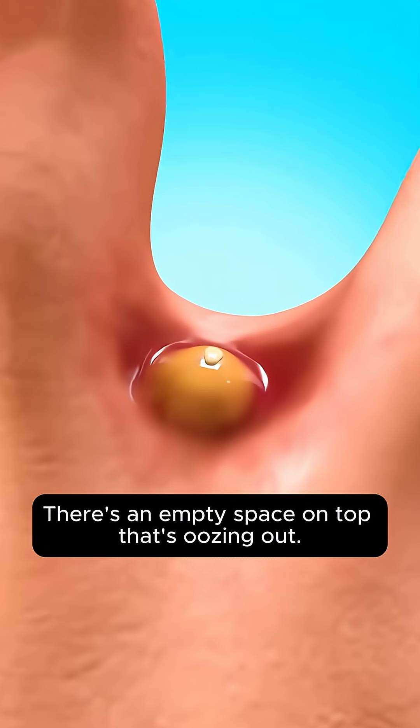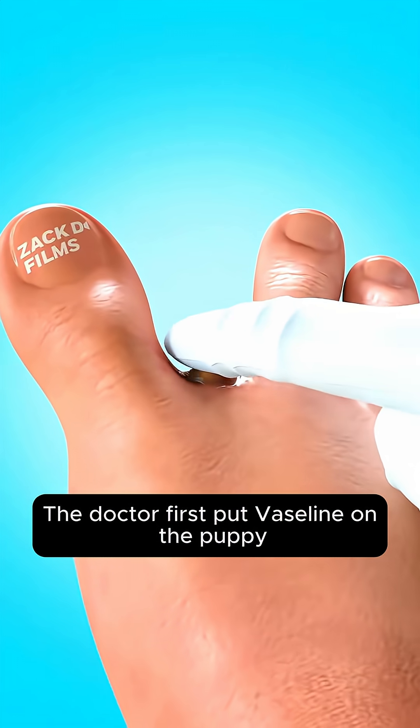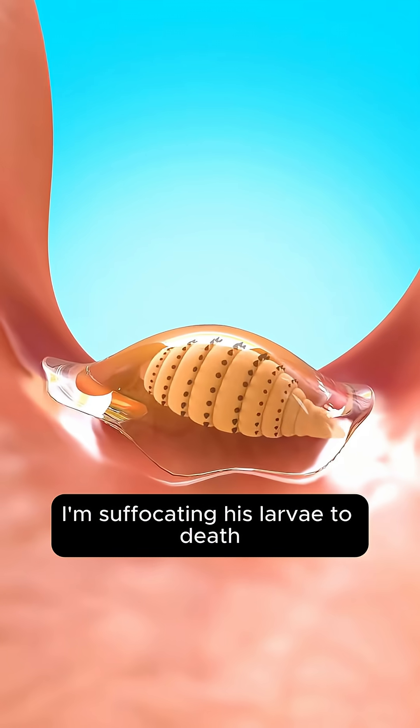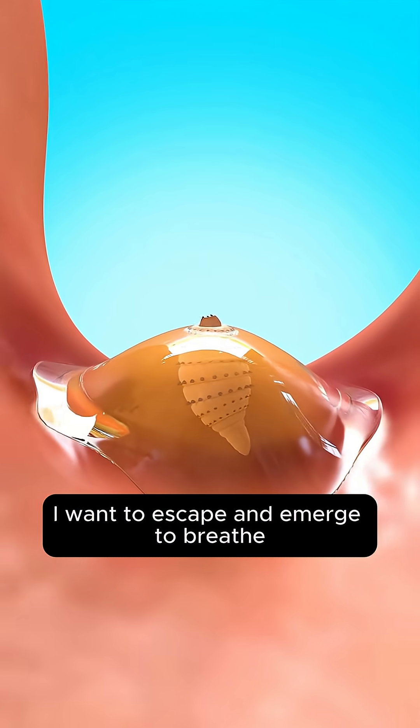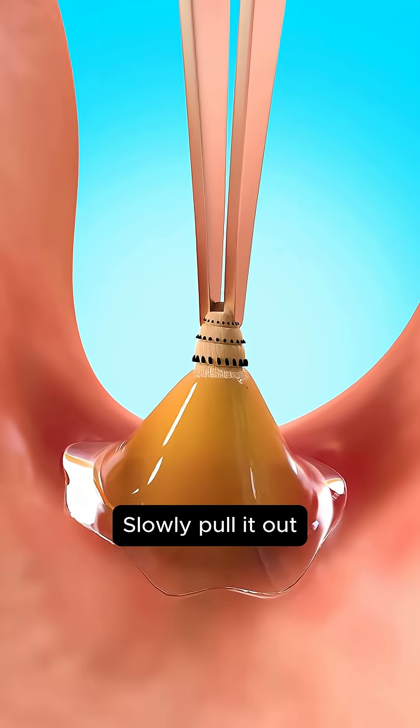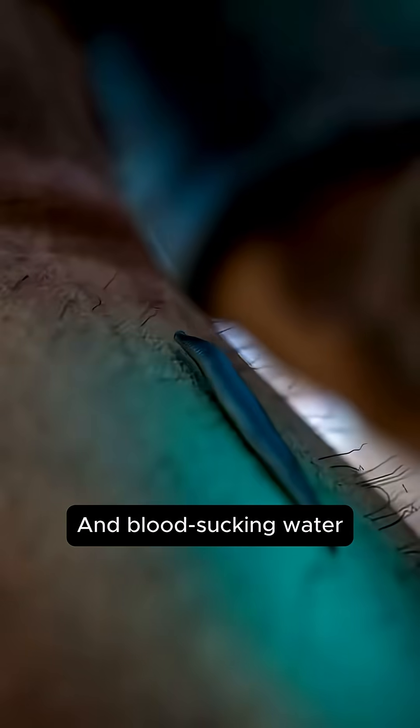There's an empty space on top that's oozing out. The doctor first puts Vaseline on it, suffocating the larvae to death. The larva tries to escape and emerges to breathe. The doctor immediately clamps its slippery body with forceps and slowly pulls it out, along with blood-sucking matter.